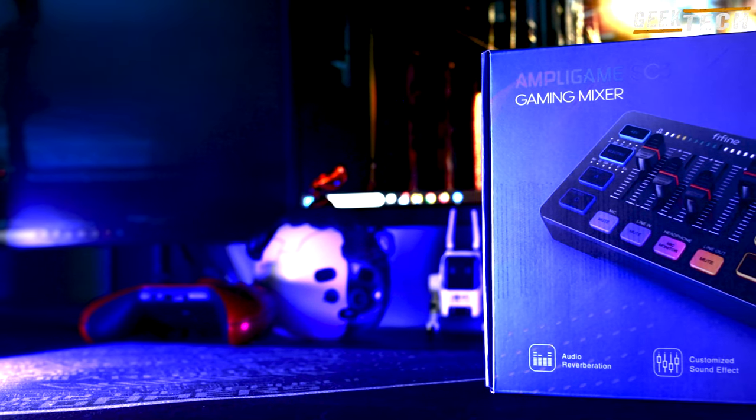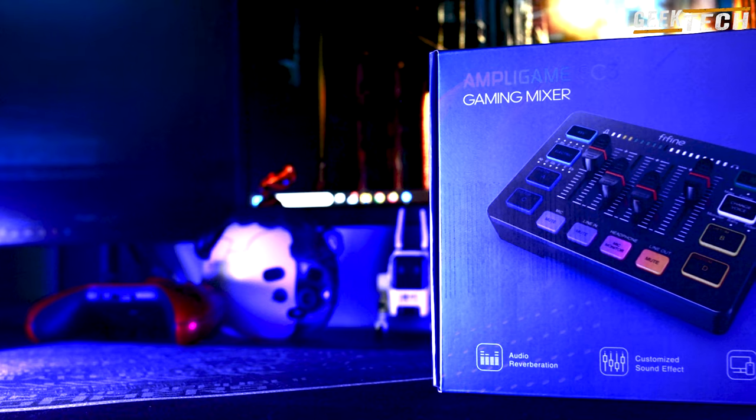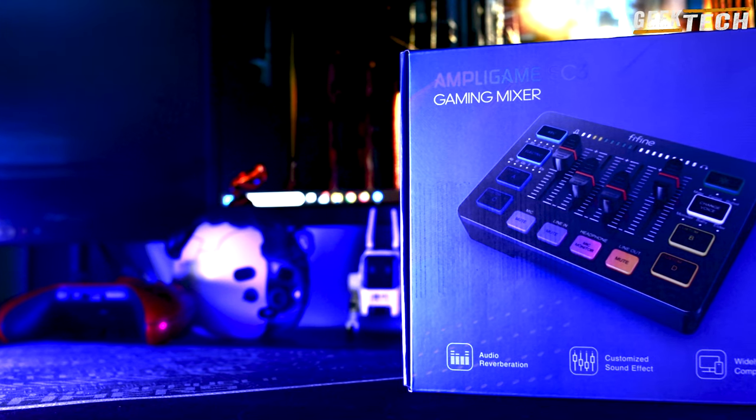À seulement 50 dollars, ce petit appareil pourrait bien être ce que vous cherchez. Découvrons ensemble ses fonctionnalités, ses points forts et ses faiblesses.